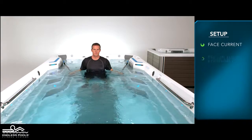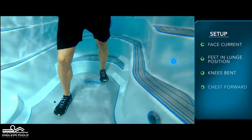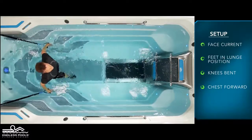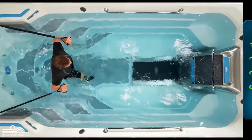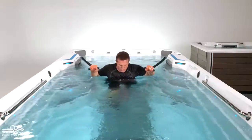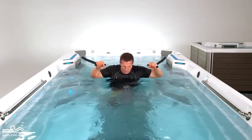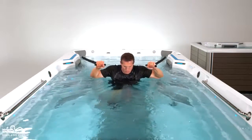Begin by facing the swim current with your feet in a lunge position, knees are slightly bent, and the chest is slightly forward, creating a nice long spine. Hold the resistance bands at shoulder height, making sure that you are far enough away from the anchor so there is no slack in the resistance bands. Begin the exercise by pressing the resistance bands up and away from the body, then return the movement back to starting position.